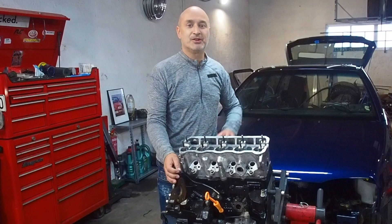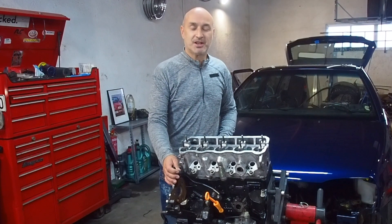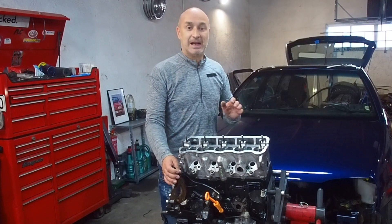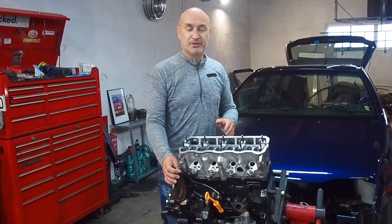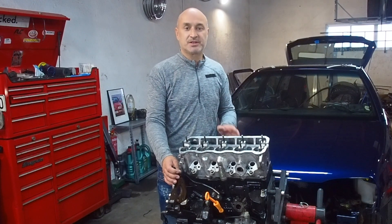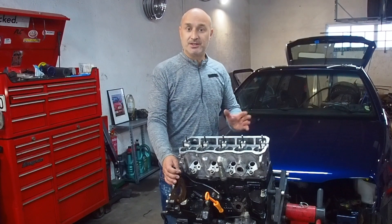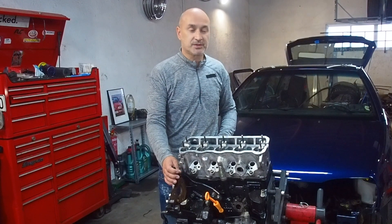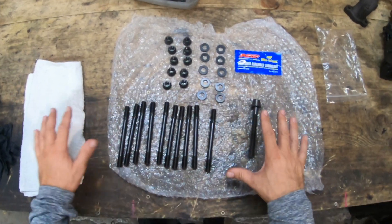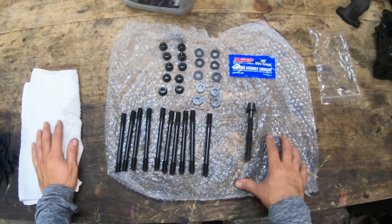Welcome again — it's another how-to video here at Rest of Designs. Today we're going to cover how to install ARP head bolts on early type engines, from 1.6 to 1.9 diesel engines as well as petrol engines up to two-liter eight-valve.